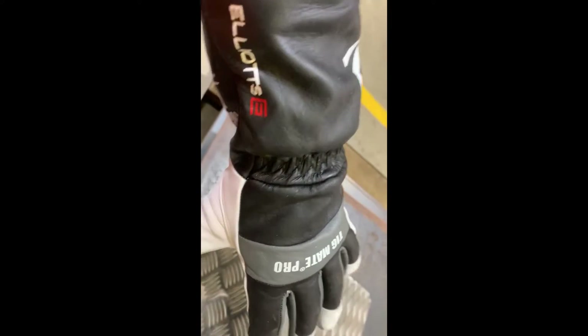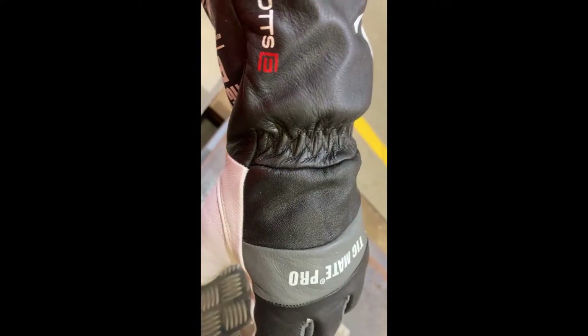Got these TIG welding gloves yesterday. Must say they're quite comfortable. Got them from Stafford's Welding. Yeah, pretty comfortable.